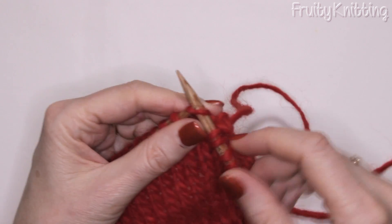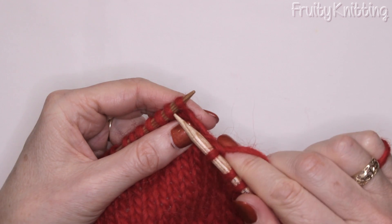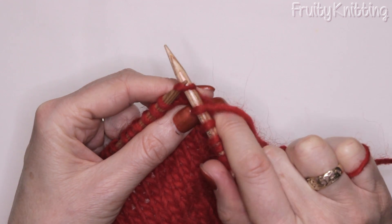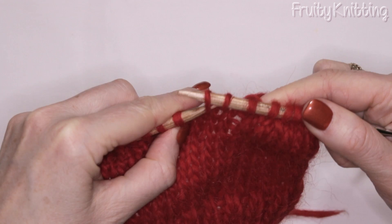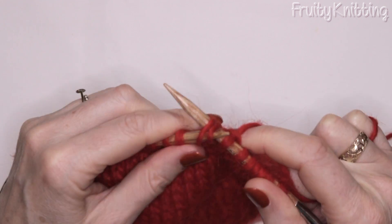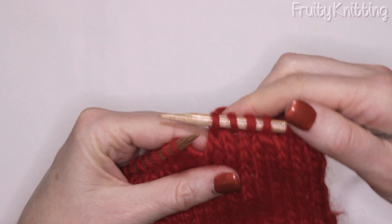I'll show you again — I'll knit a couple of stitches in between. So we're going to slip knitwise, just as if we were going to knit but we don't: one, two. Then I put the left hand needle through the front loops of those two slipped stitches and knit them together. And there they are.